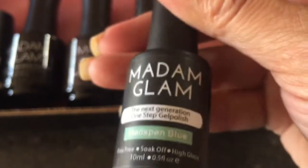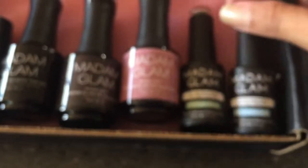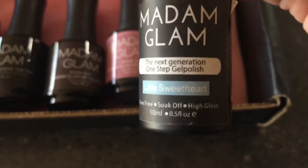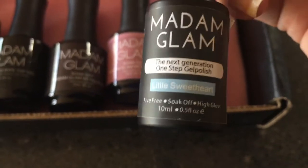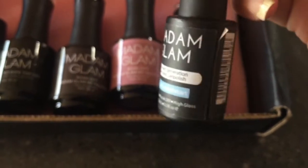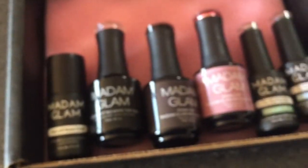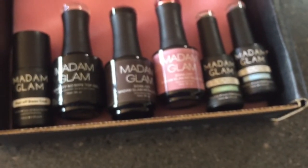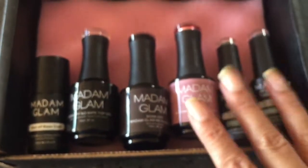The other one-step color I've got is called Little Sweetheart and it's more of a periwinkle blue. I'm really excited about reviewing these and testing them out to see how they work. Thank you very much, Madame Glam, for that.